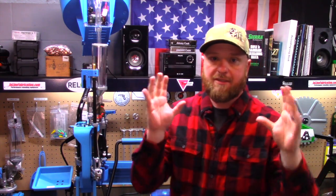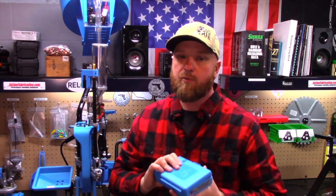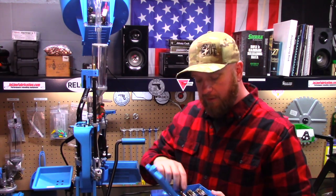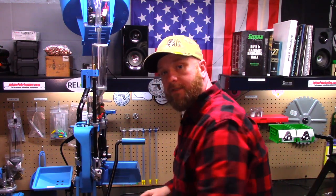Hey, Squatch Reloading here. Today we're going to focus on sizing. This is going to be one of our shorter videos in this series. We're going to need our die set — in this case, the Dillon 10 millimeter / 40 Smith & Wesson carbide die set. We're going to be focused on this guy right here, the sizing and decapping die. It's pretty straightforward to set up, and that's what we're going to do today.